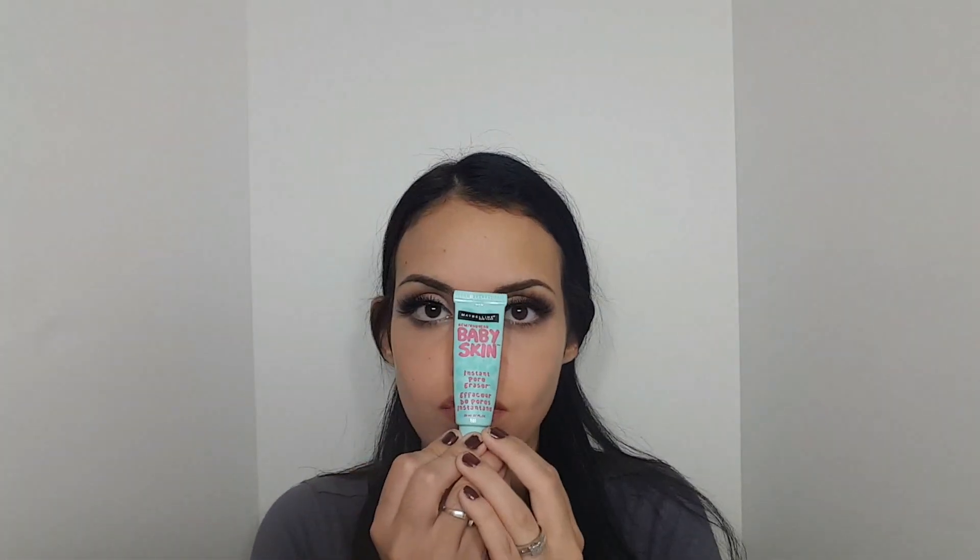First of all, I'm going to use the NYX dark circle corrector concealer to correct my dark circles a little bit so they don't show through the foundation or anything. If you want to see my full concealing routine, I'm going to leave that video link down below so you can go watch it.